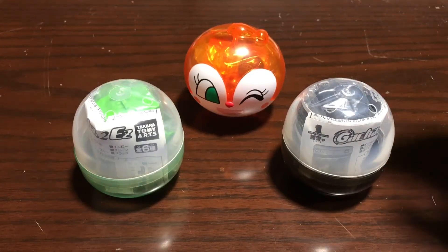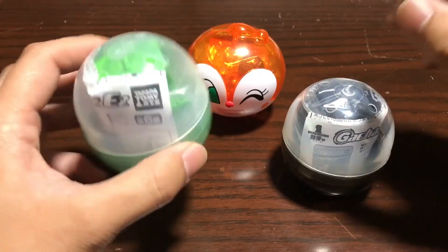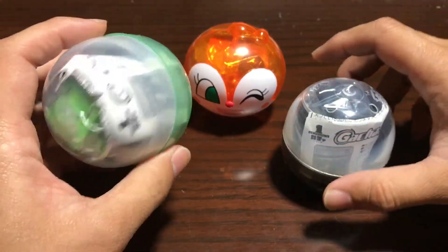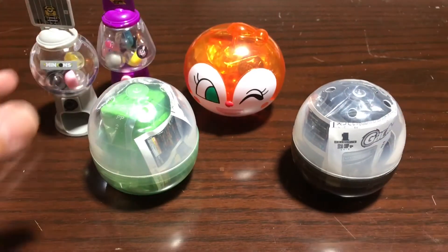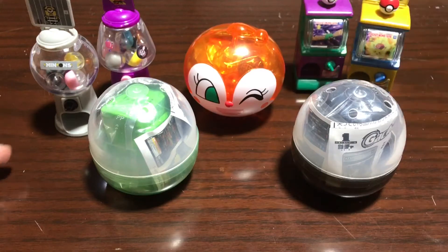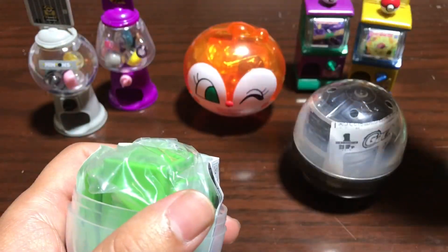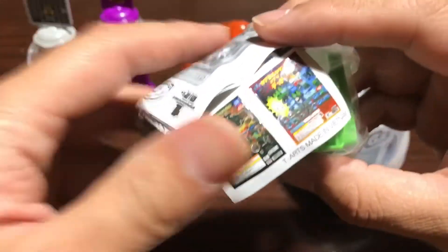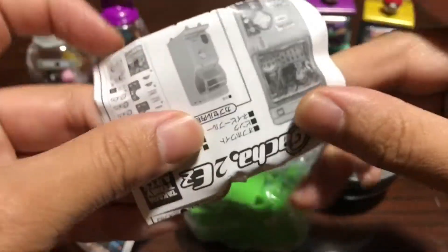This is Cool Japan and today we're going to take a look at some more cool gacha stuff. These are mini gacha machines — a little bit different from my other videos. These aren't themed like minions or Pokemon; these are just regular gacha machines, the ones that you would see in stores in Japan.